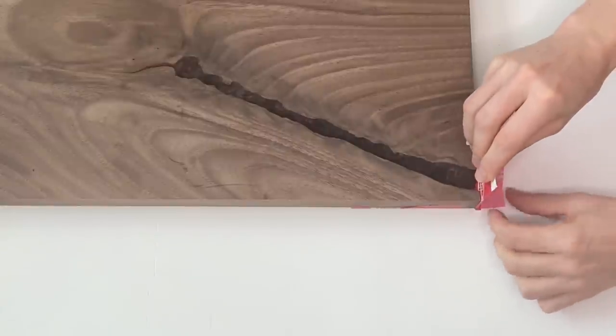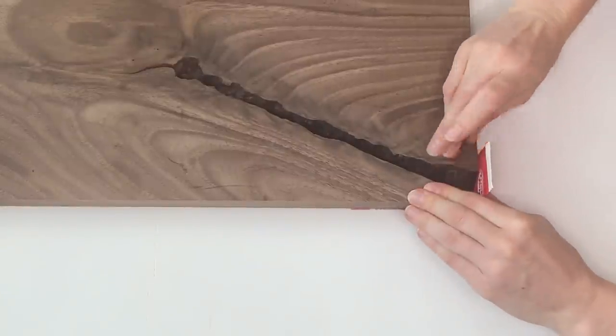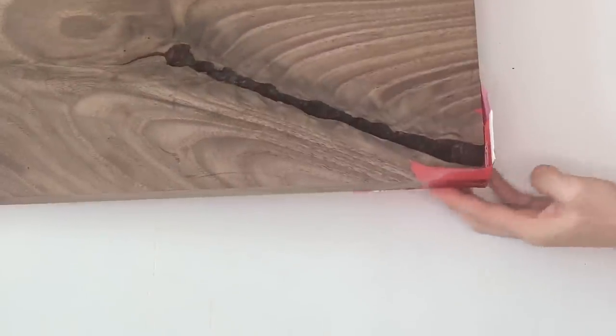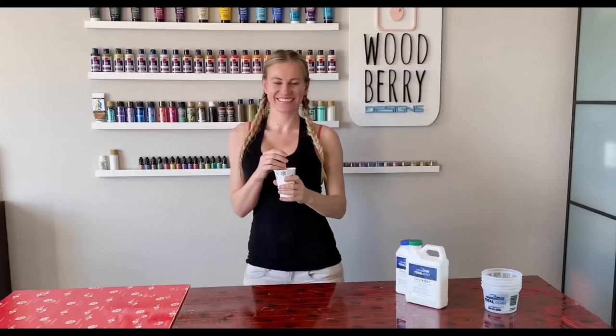For the side, to get a clean edge, I used a piece of cardboard wrapped in tuck tape, then glued it to the board. Now it's time for the resin — and what would any of my videos be without my resin dance?